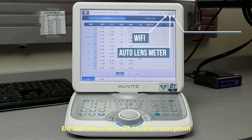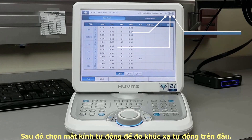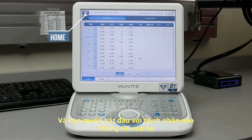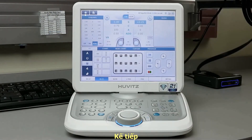In the top right corner, you will see the icons for Wi-Fi, auto lens meter, and auto refractor keratometer, showing that these are all connected. In the top left corner, press the home icon to go back to your main screen. On the keypad, press clear and you can start a new examination.